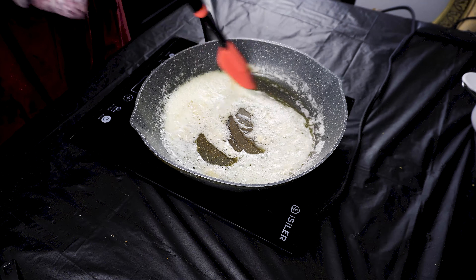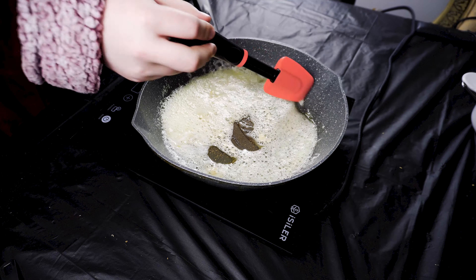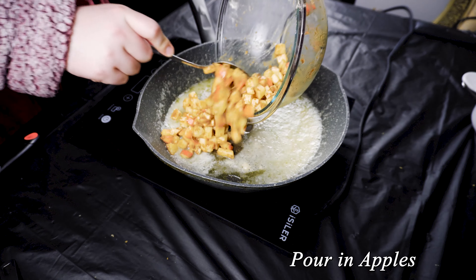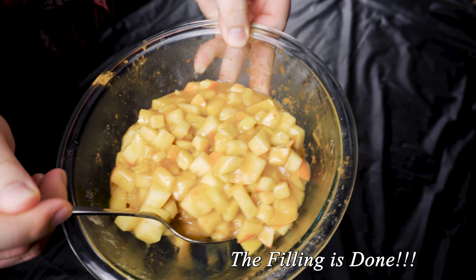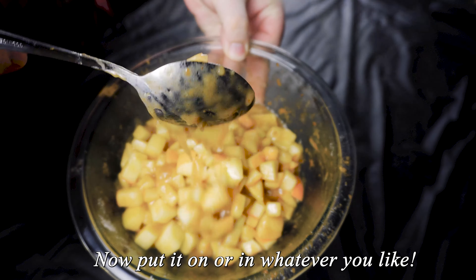Once that gets nice and thick, add in the apples. As you're cooking the apples, if it's getting too thick, just add some more water. If you want more sauce as well, add a little bit more water. I used about half a cup, slowly letting it cook down and making it thick again. And you get something like this — now you can just put it in a jar and you've got apple pie filling.